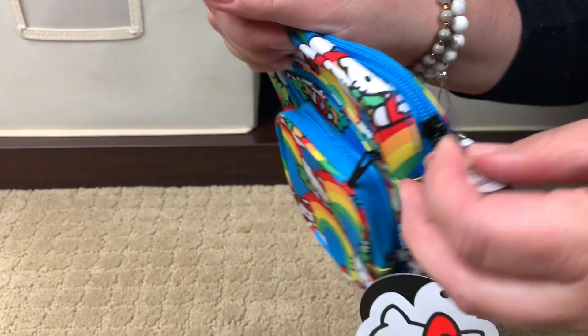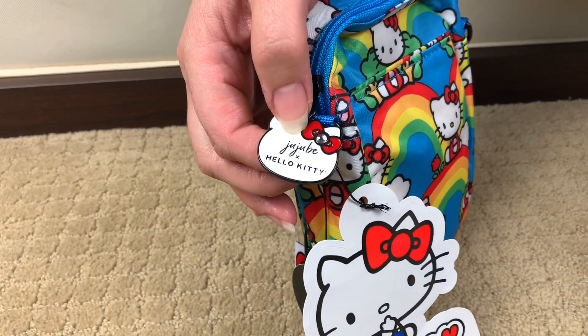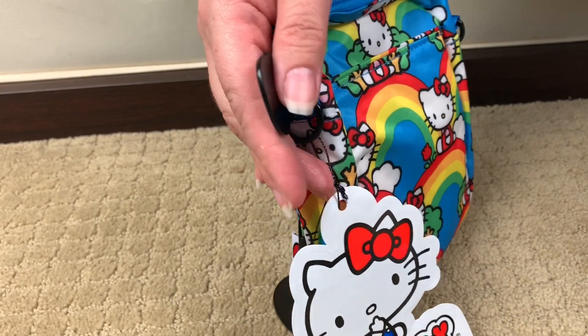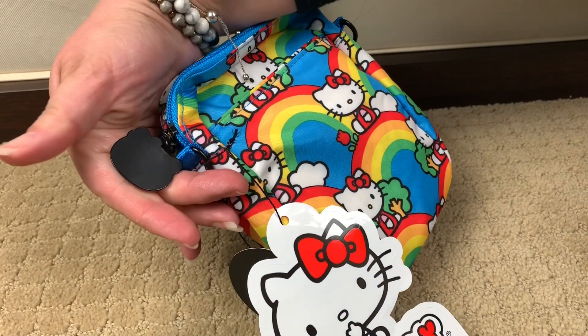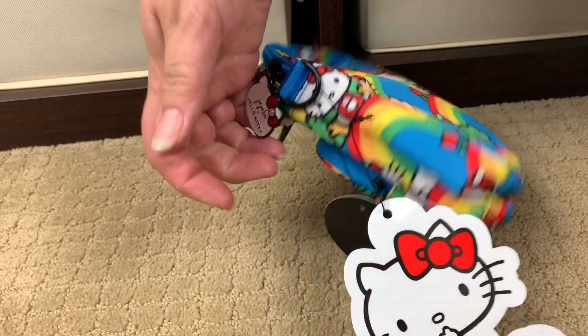Let's take a look at the actual Hello Kitty zipper pull. New font with the Jujubee and Hello Kitty. And the black — that is so cute. That is just so cute.